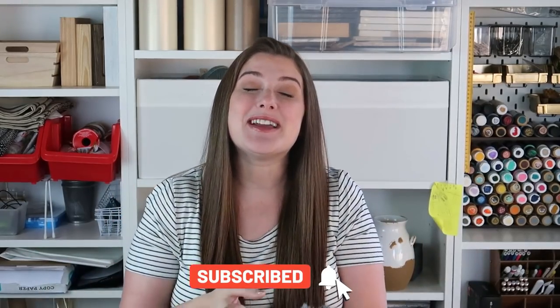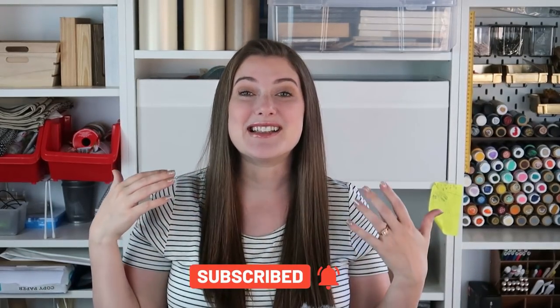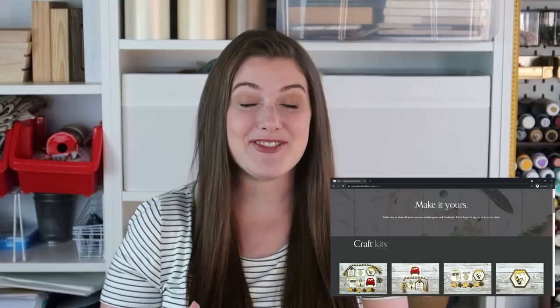Really quick, if you guys are new to my channel, hey, my name's Liz. I love everything DIY and crafting. If that's something that you enjoy, consider subscribing to my channel. Also make sure to give this video a big thumbs up if you guys enjoyed it. And if you didn't know, I sell craft kits over on my website — these are unfinished wood kits that you can DIY and paint yourself. I will leave my website link down below.